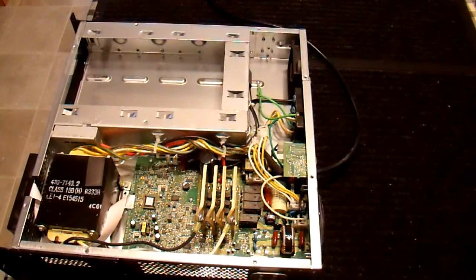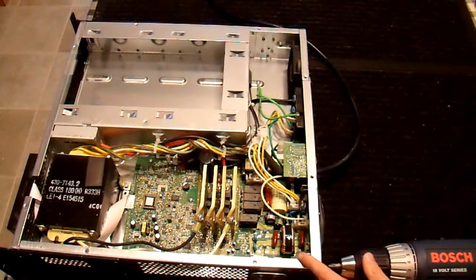It's time to start making changes, so the first thing I'm going to do is remove the circuit board from this unit.